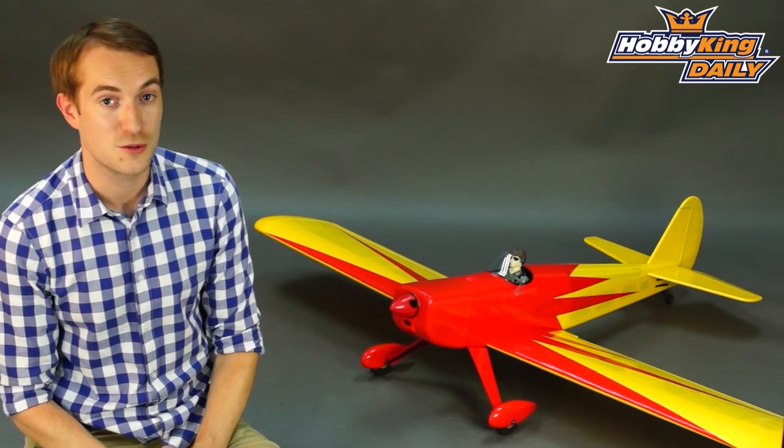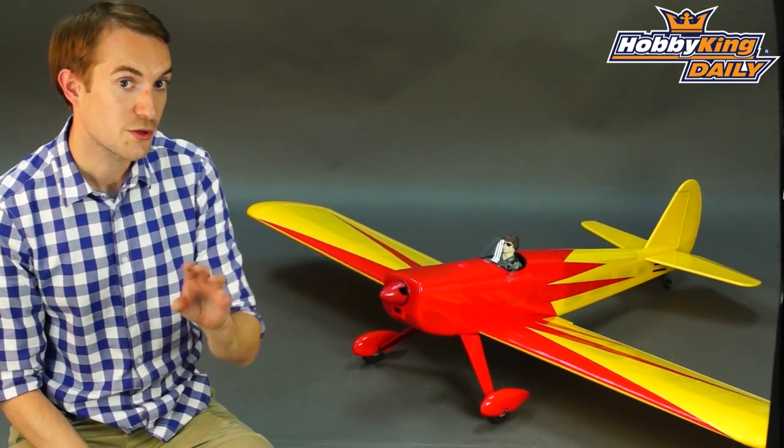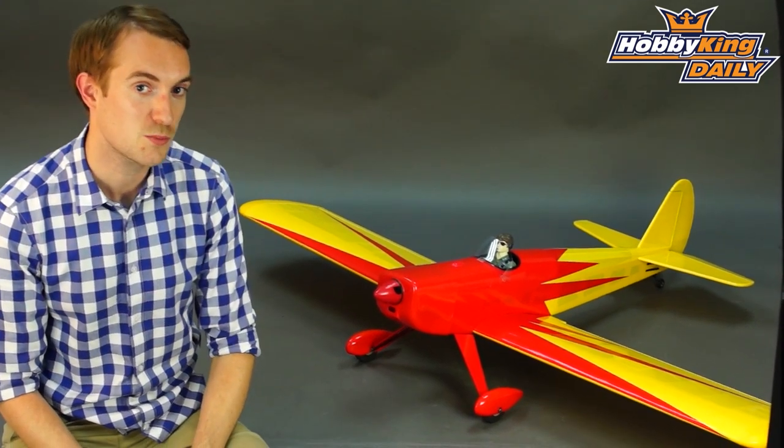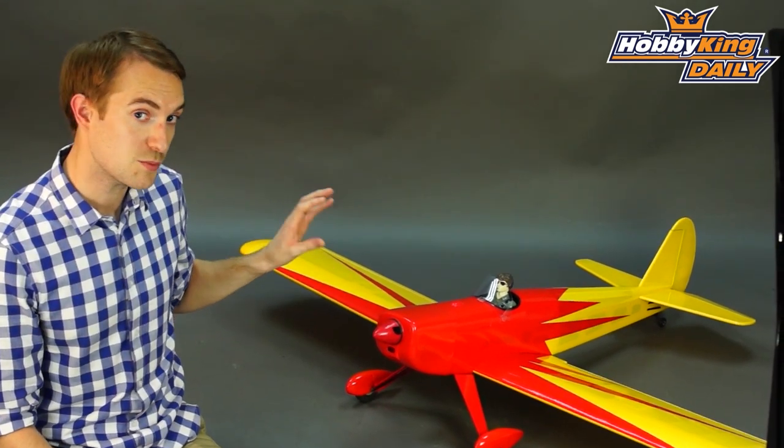Hello, Stuart at Hobby King. For today's daily we've got something a little more along the lines of tradition for you — traditional that is for the fixed wing sports flyer amongst you — because this is our new single seat ARTF of the Space Walker.